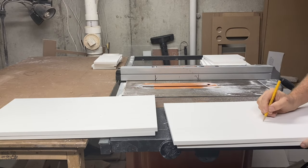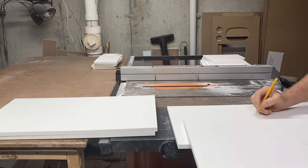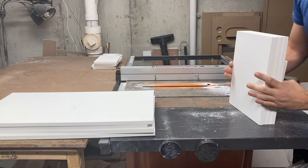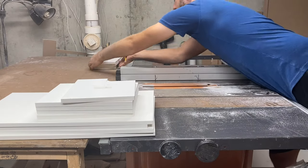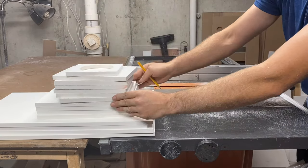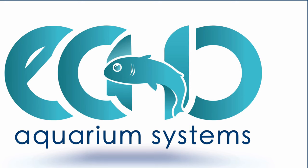Now, after all the fun of cutting all of the pieces, I marked them all so I don't make a mistake in assembling them. But here's what we end up with — a big old pile of plastic to be assembled into a functioning sump.